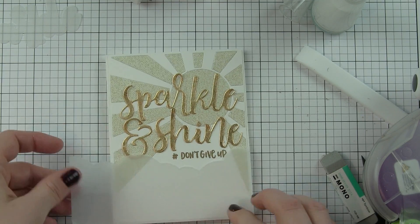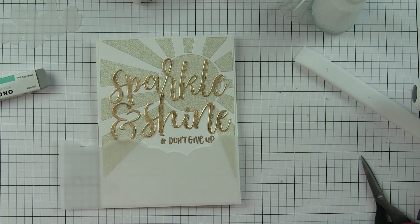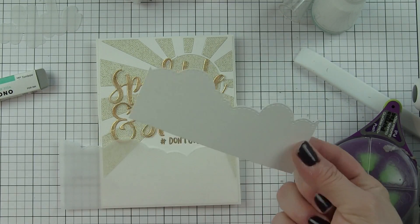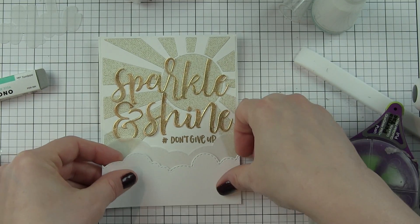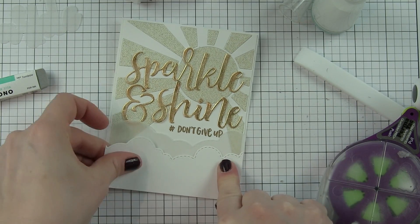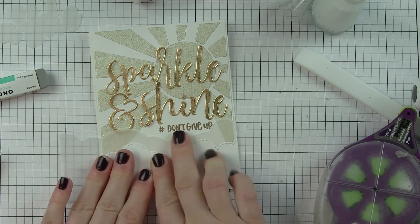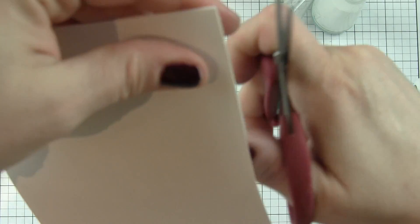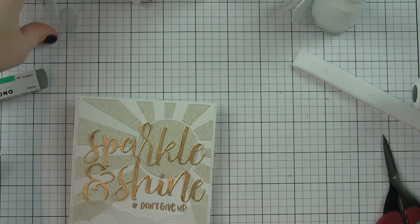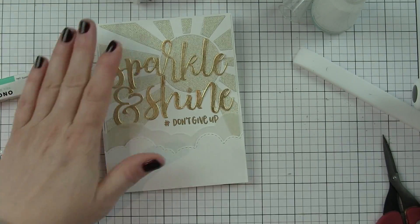Along the bottom edge I'm going to place some borders die cut with the awesome cloud borders dies — one from vellum and one from white cardstock. These are great dies; I think they go fantastic with the sunburst cover plate. They add to that sunshine design and lots of card designs. Flip them over and they make fantastic waves — just a really versatile die set. That's going to finish off the bottom of the card and add to that background sunshine scene.